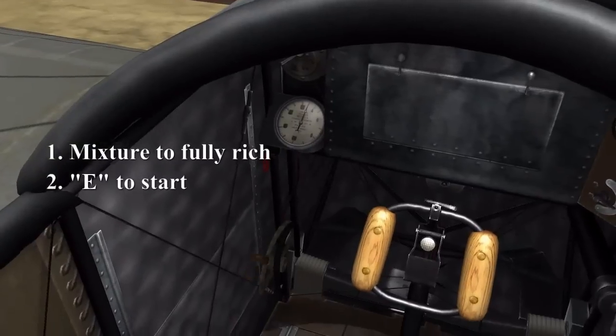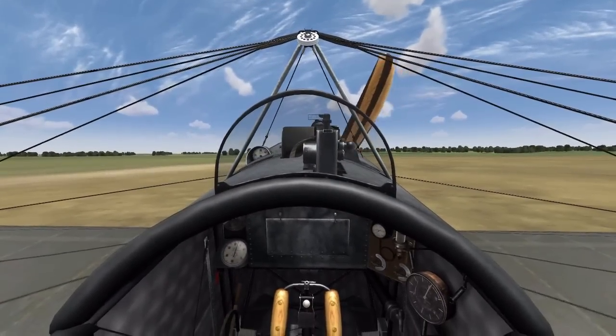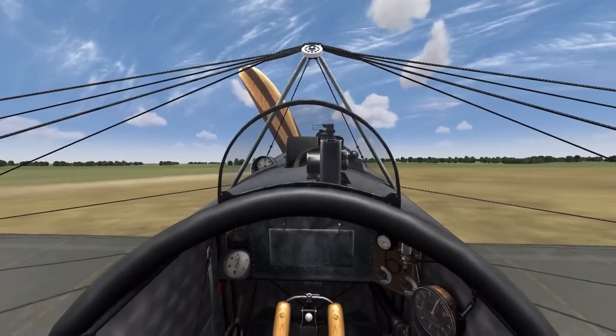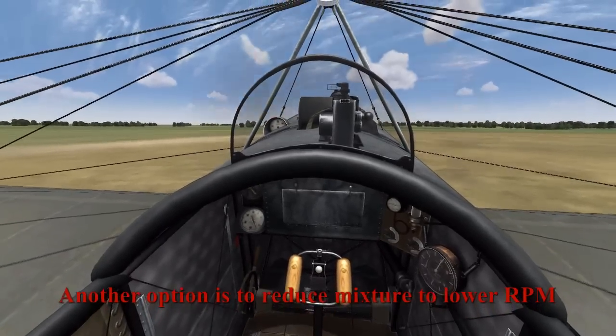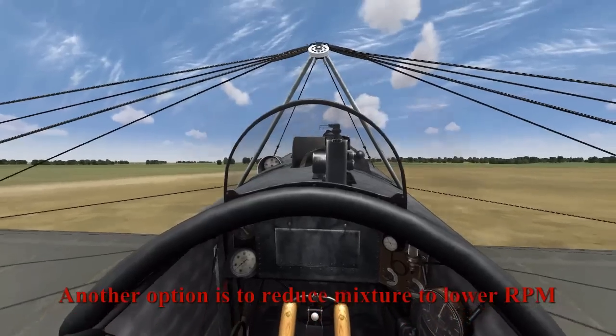Going through the engine start procedure, we put the mixture to full and then just press E to start the engine. Because the mixture is full, once the engine starts it's going to be at max RPM straight away, so just control it by using the blip switch a bit so you don't take off immediately if you want to hold your position. Then once you're ready, release the blip switch and you'll start moving.